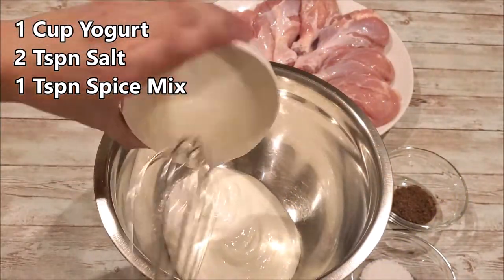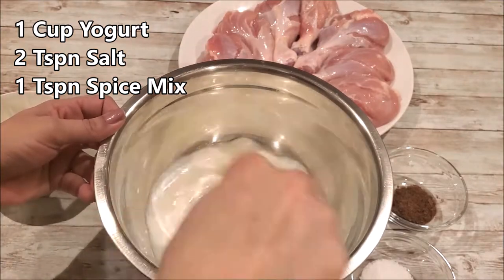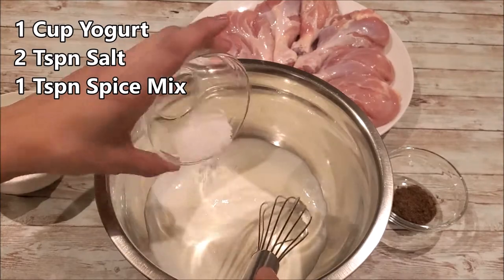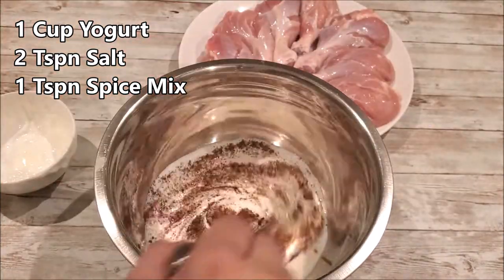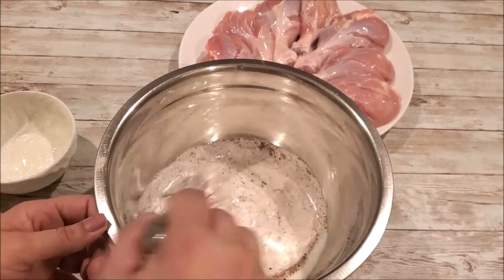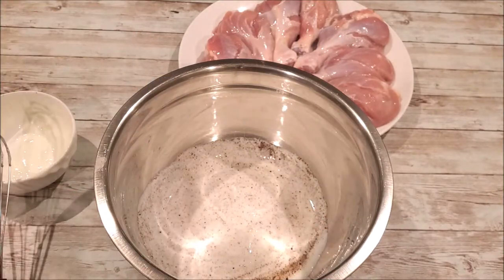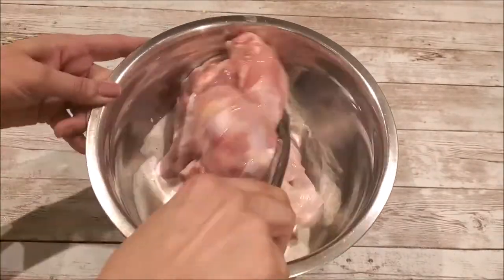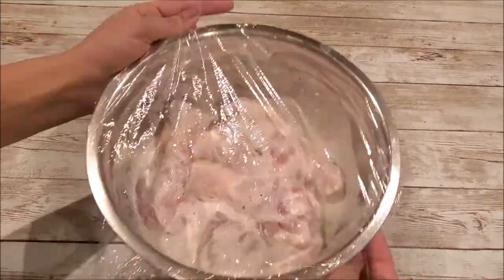We will start by marinating chicken with yogurt, salt, and a spice mix — that's garam masala of your choice. This step is very important as it's going to keep our chicken moist and flavorful. Keep it refrigerated for at least one hour, up to four hours if you could.